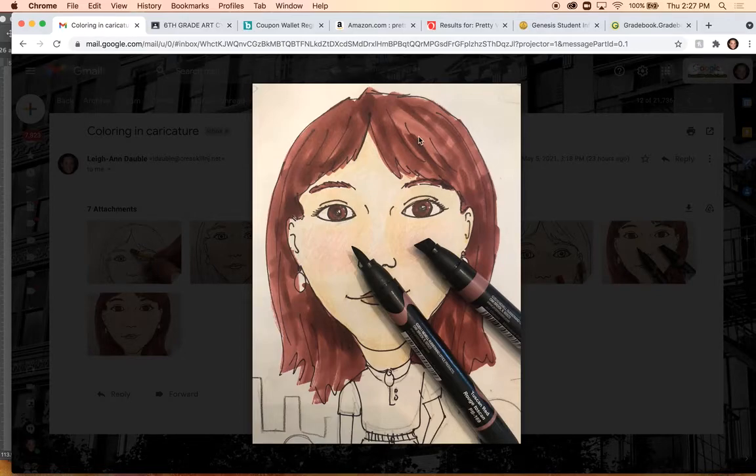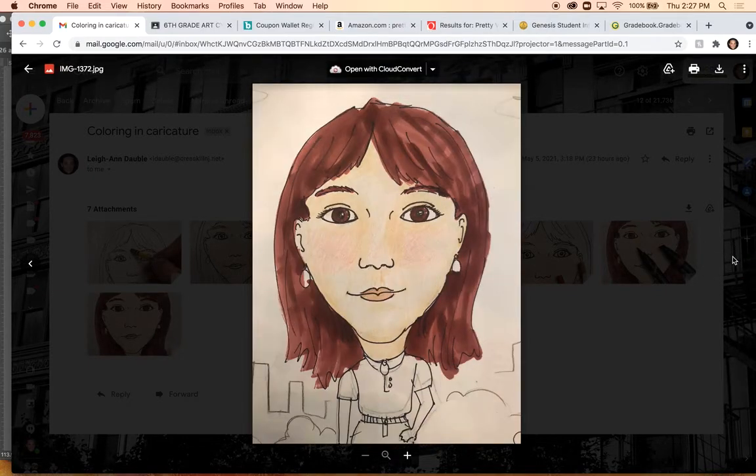You can use just markers on your caricature, you can combine colored pencils and markers, or you can use just colored pencils — it's up to you. My Prismacolor markers have two different tips: one's thicker and one's like a paint pen, so you can decide which ones you're using. If you do decide to use my Prismacolor markers, I would like you to stay in the classroom to work with them — I do not want these leaving my classroom.